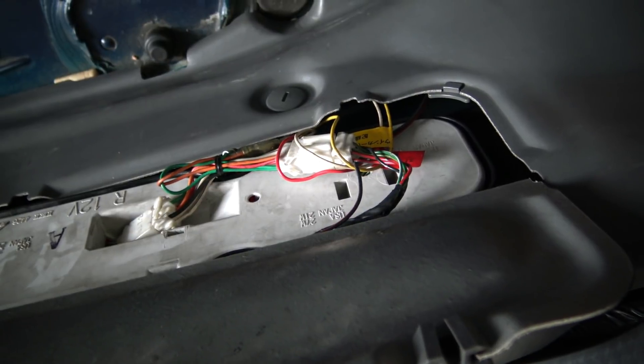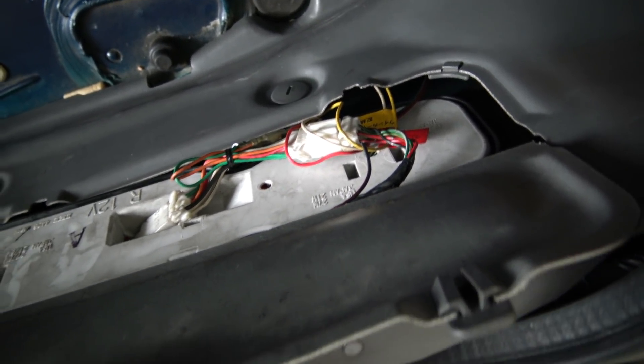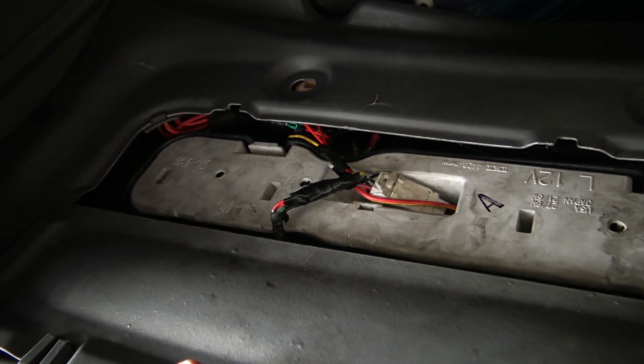We always want to leave things looking as good or better than they were. That's the driver's side which I didn't touch, and that's how it looks from factory. And here's the side I've worked on and added a camera to. As you can see it's as neat or neater, and that's with an entire reverse camera wired up.